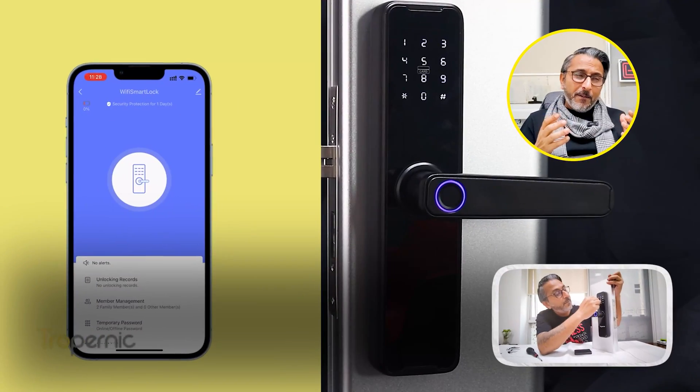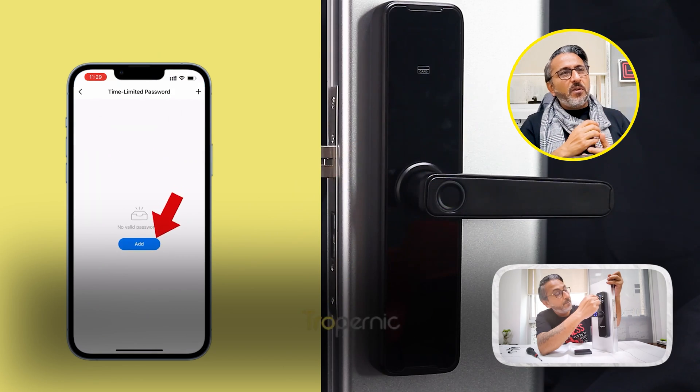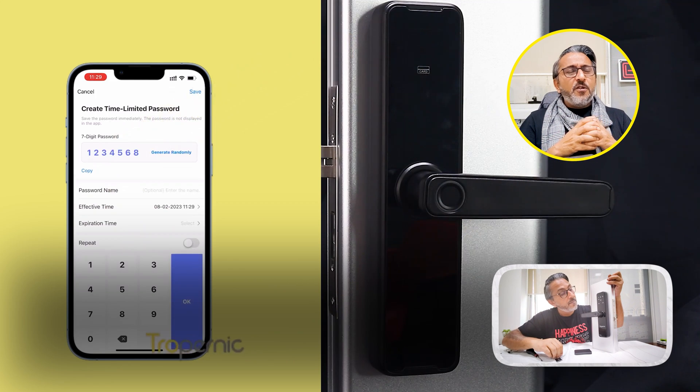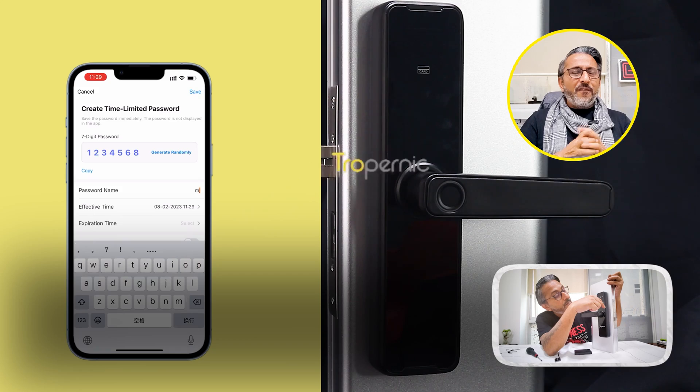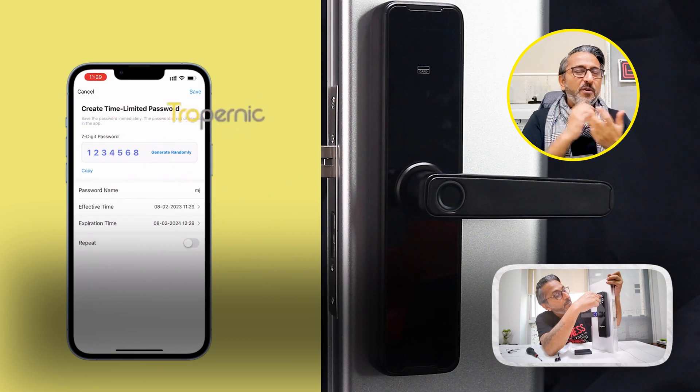One of the things is when you have people coming in — for example, a party at the house — you can leave it in a normally open mode so people can walk in without needing the biometric, passcode, or access card. The door will just stay open. Not recommended on a day-to-day basis at all, but it's a great option to have.